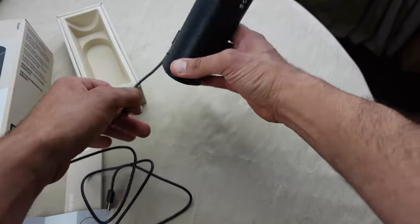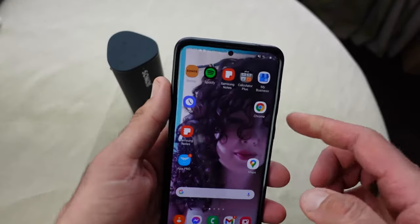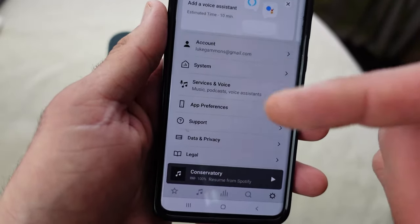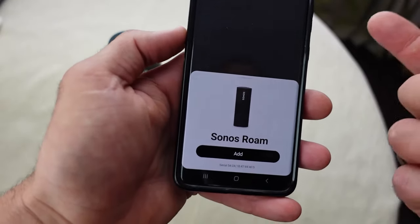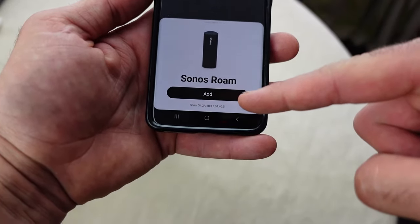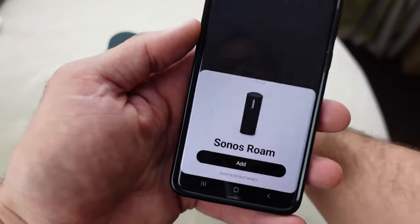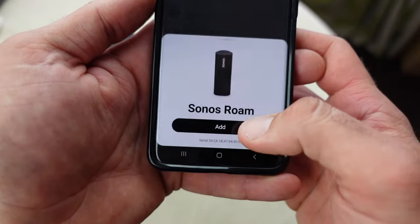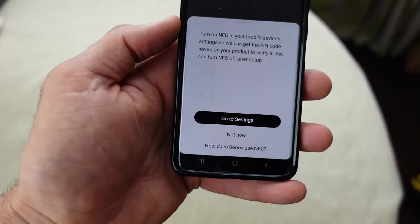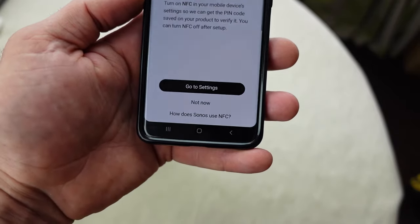Let's get my phone and go through the setup process. I've got my mobile and my speaker. If we press on the Sonos app — if you haven't already got the app, just download it. What I've just noticed without pressing anything else, it's actually come up 'Sonos Roam — Add.' I've already got Bluetooth enabled on my phone, so it's just picked it up. Going to 'Add,' it says turn on NFC in your mobile device settings so we can get the pin code saved on your product to verify.